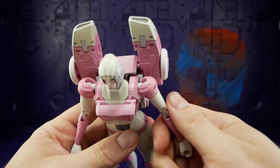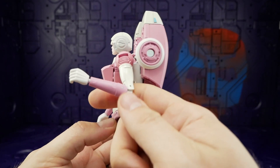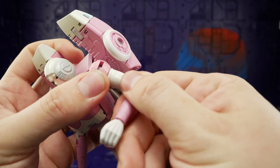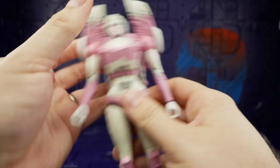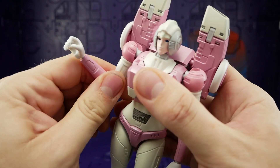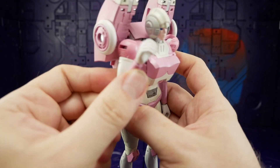You get the ball socket wedged against the chest and can sort of make it move, but it really doesn't want to. The easiest way — probably not the smartest — is to bend the elbow and hold it there, but you're putting a lot of pressure on that ball socket and all the plastic in there is flexing. It's too tight, and it's exactly the same on the other side.